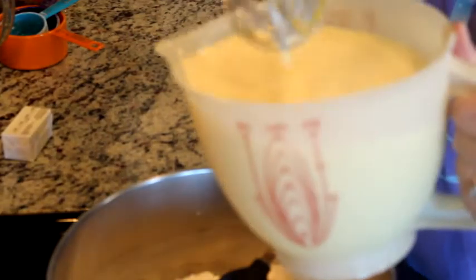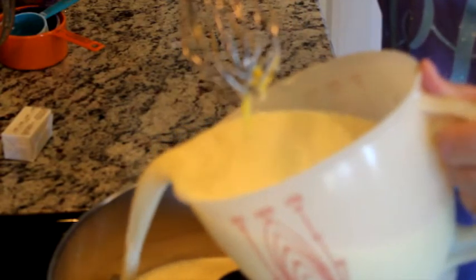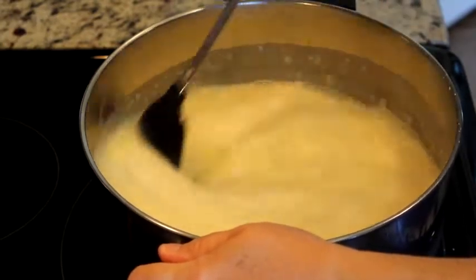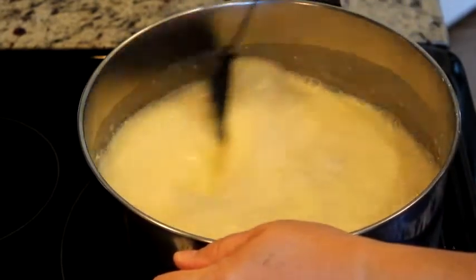I'm going to pour all of this into the flour, sugar, and cornstarch mixture. All right, so I've got that in. I'm going to stir just to get it mixed up.